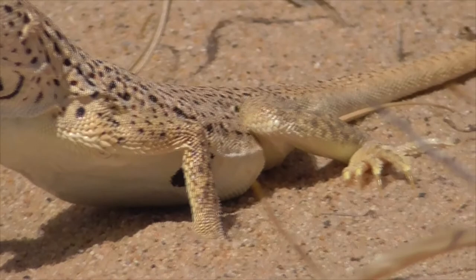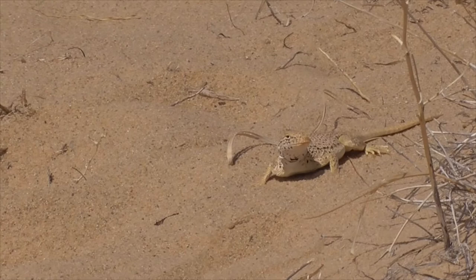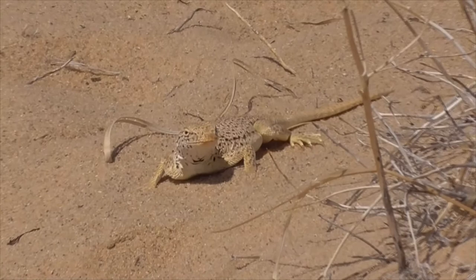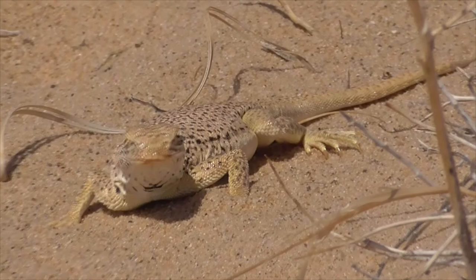He lives in Southern California and Arizona in the sand dunes, dry lake beds, desert washes, and hillsides. You find a lot of them in Death Valley and out here on Kelso Dunes. He's called Fringed-toed due to his scaly hind toes, which resemble snowshoes that help him from sinking into the sand.